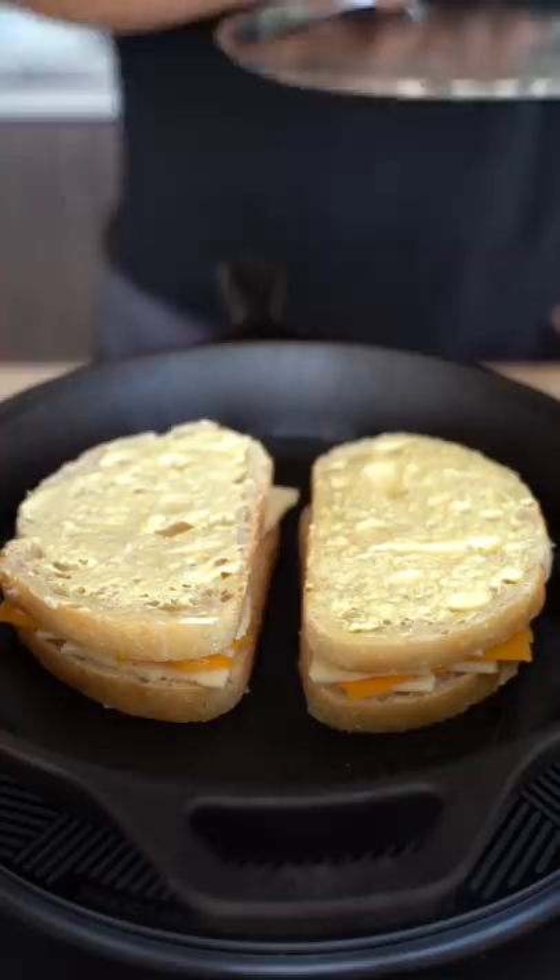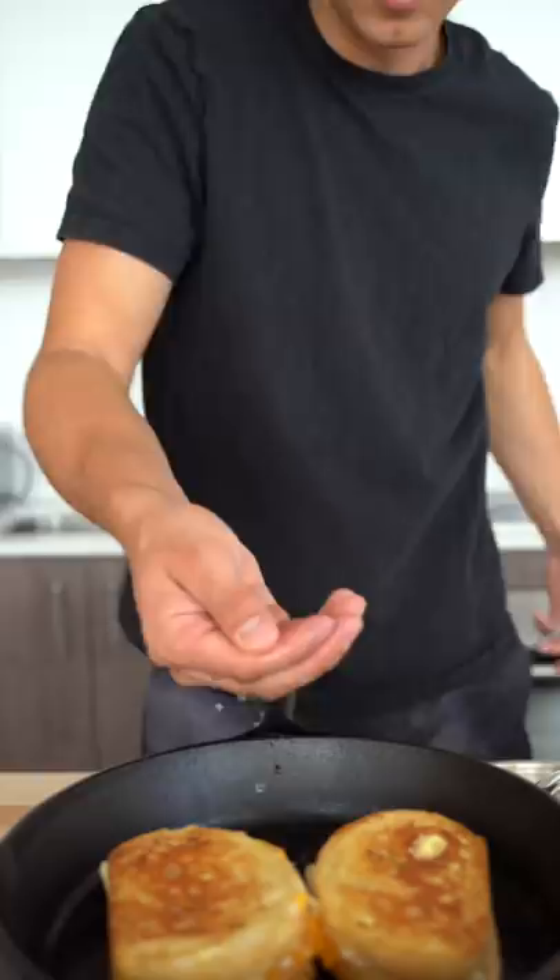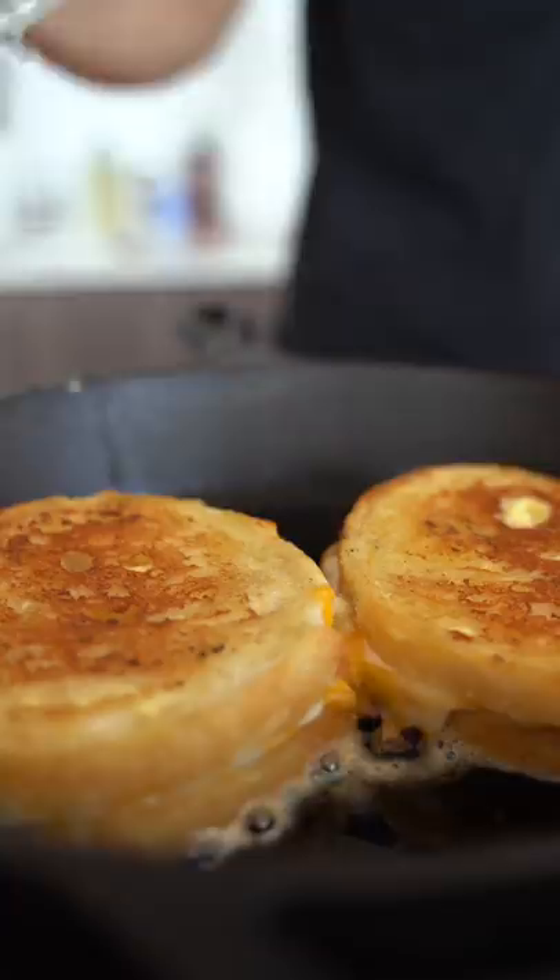Lift and put these together. With a cast iron pan over medium heat, add our sandwiches, then turn the heat to medium-low and add our lid. After about three or four minutes, flip. That is yummy!